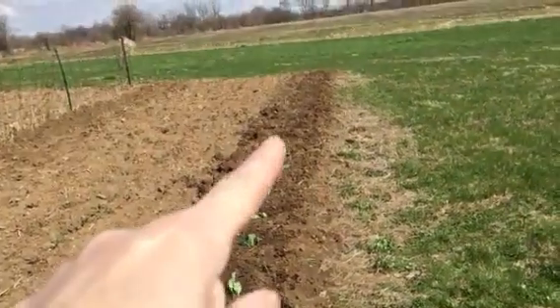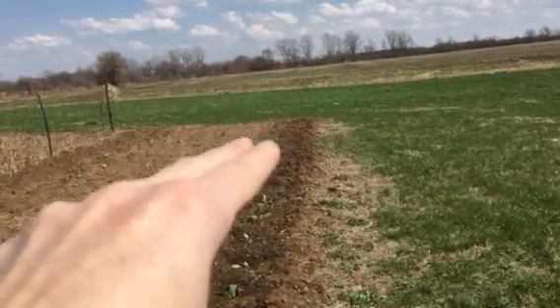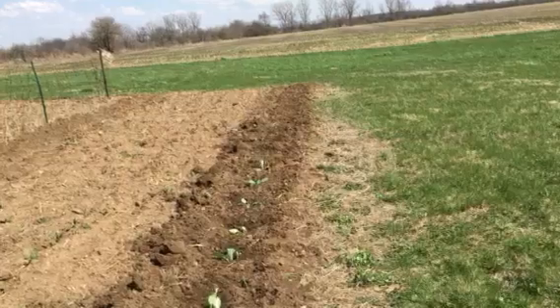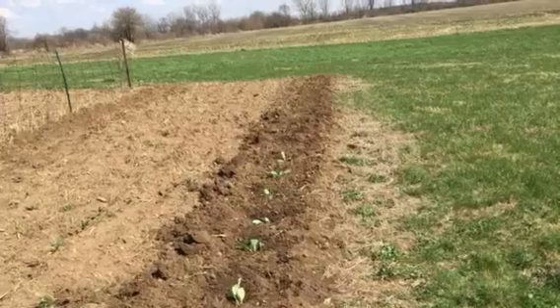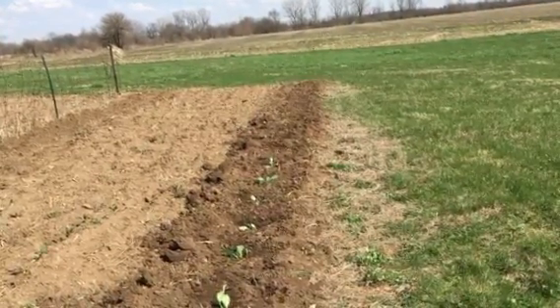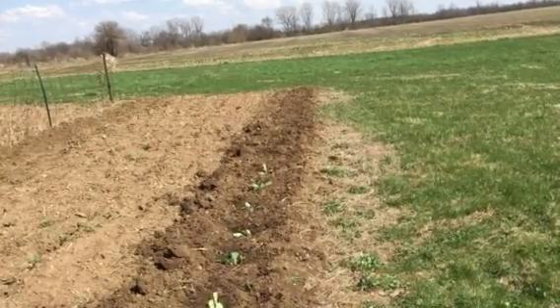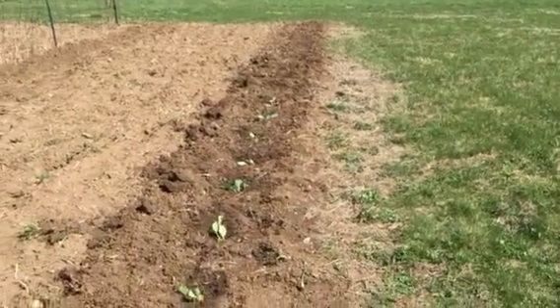We ended up with 11 cabbage plants — stone head — and then there are two little rows side by side finishing out this 15-pace long area with black seeded Simpson lettuce, some different salad lettuces, and bunching onion seeds. One pack of that and one pack of radish seeds, so we'll see how that does.